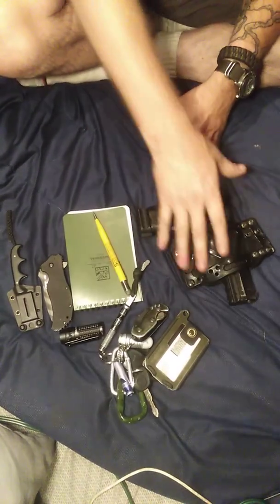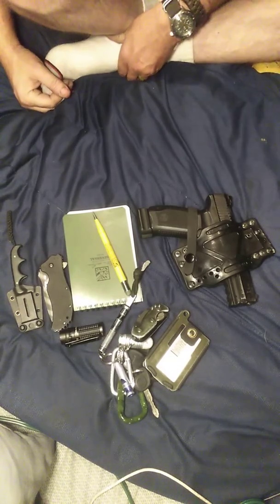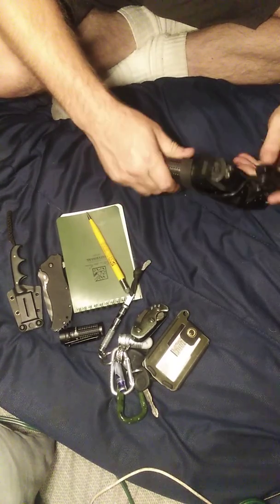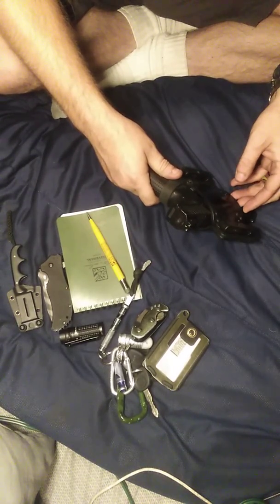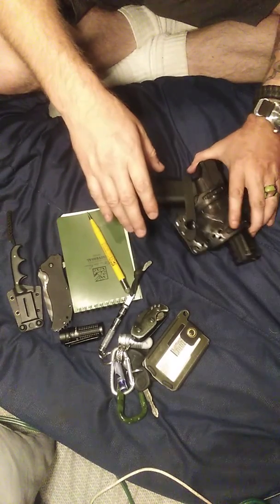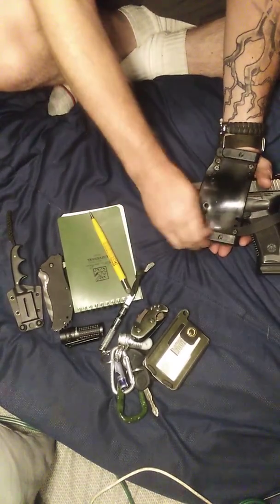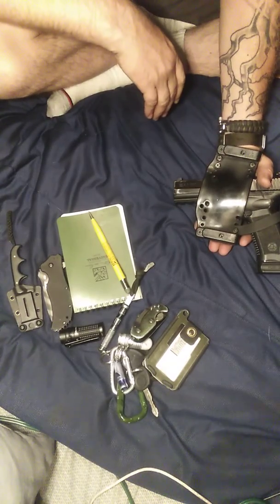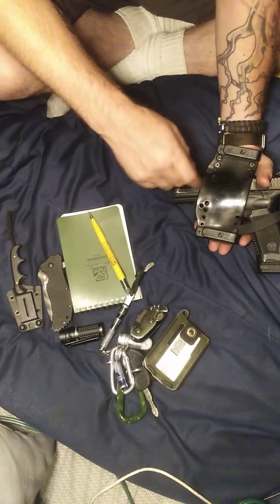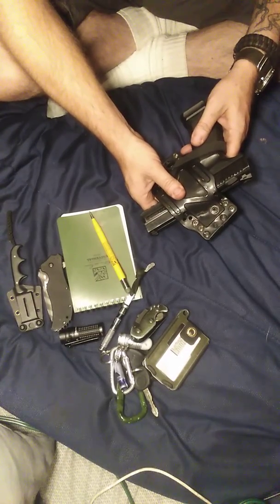I also carry a Mechanic, which I carry every day. Nice little holster here — I could have this on and you wouldn't even know I had it. Works really good. The holster forms to your pistol; you can get this for any pistol and form it using a heat gun or anything like that.